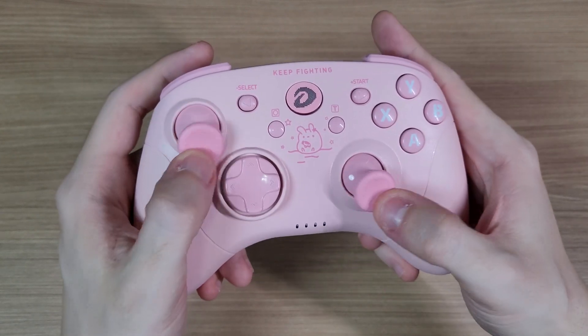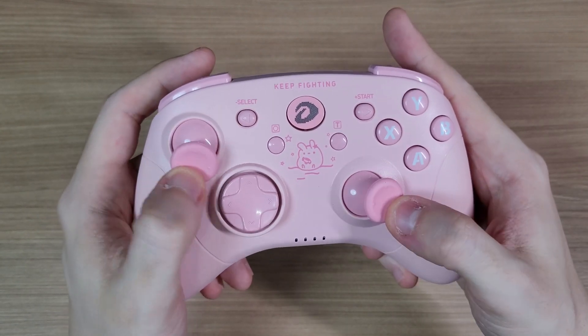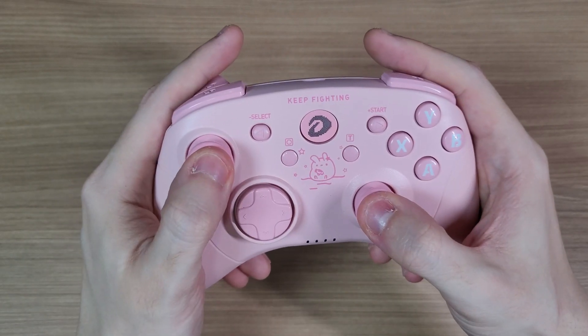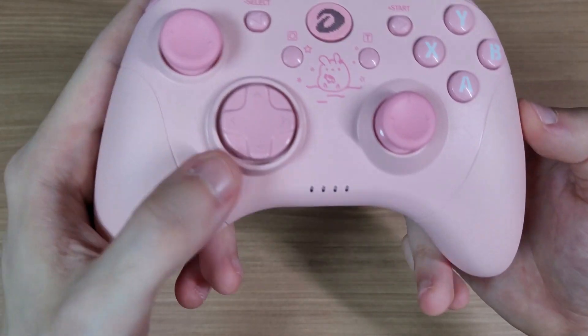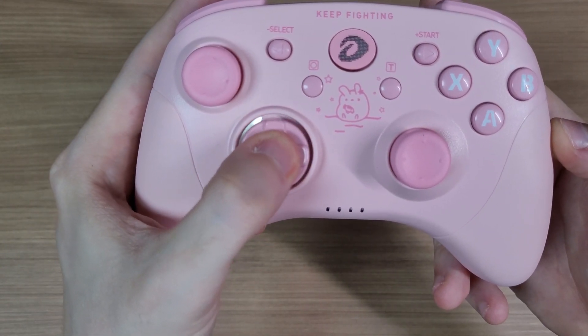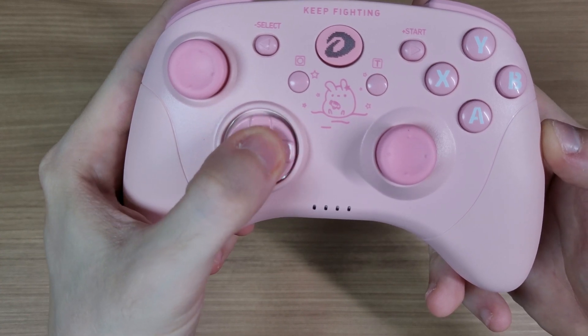The analog sticks are extremely similar to the Xbox 360 controller, and so does the D-pad. It has a nice pivot in the center, and you cannot press all of the directions at once.